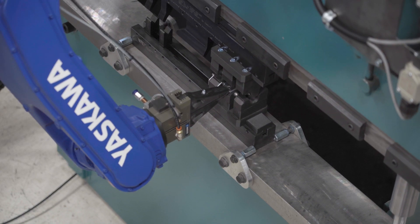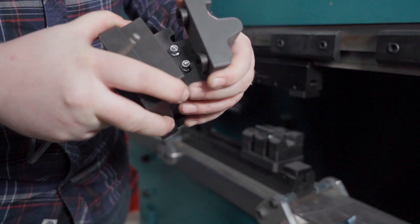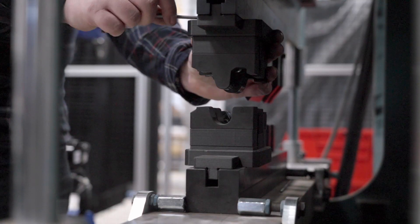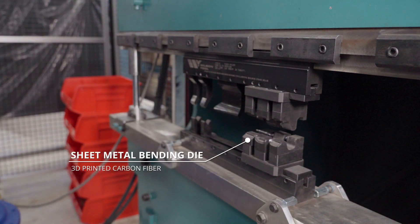Because of the 3D printing, you have complete control over the profile of your bend. The Onyx is actually very good for friction and it doesn't leave any marring on the part at all. So we have a much nicer part with the printed tooling and it's easier and cheaper to make the tools. So it's kind of a win-win.